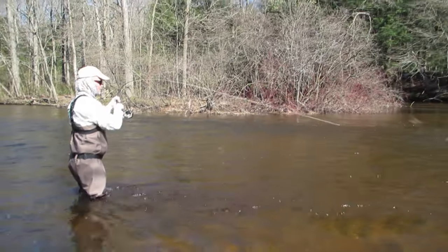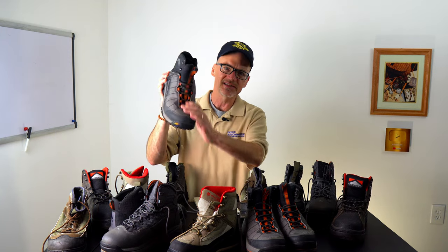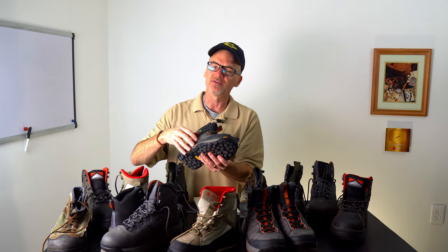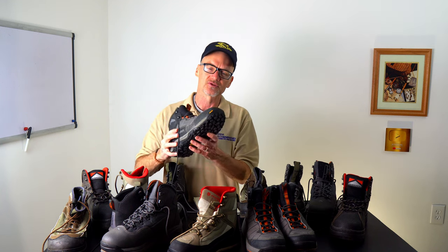Pros and cons of felt: the pros — obviously better traction. Cons — they are banned in some places. Invasive species are a real thing, but if we're going to protect the environment with a rubber sole, we're still going to put laces and all these crevices that invasive species can get into on the top. It's the whole boot that can transfer — it's your waders, it's the boat you're in, it's those wading staffs, all that stuff touching the water that's going to transfer those invasive species.